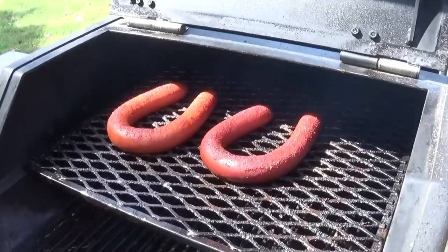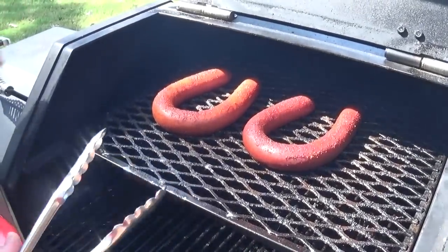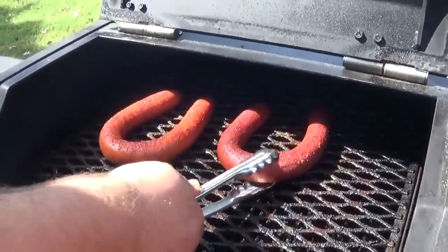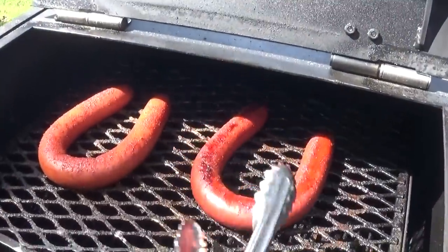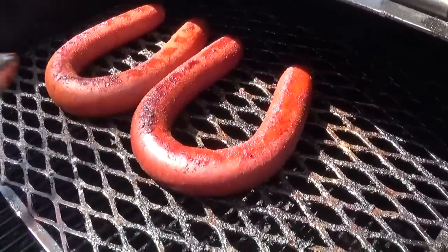Now we just let these sausages sit here and cook. We'll check them in about 30 minutes and see how we're doing. If you are grilling these, you want to turn them pretty often — you don't want them to burn, so just keep an eye on them. Okay, it's been 30 minutes. I want to come back and check on the sausages — they're looking good. I'm gonna go ahead and flip them about halfway through so they're cooking on both sides. Now we're just gonna let this side cook about 30 more minutes and we'll be done.